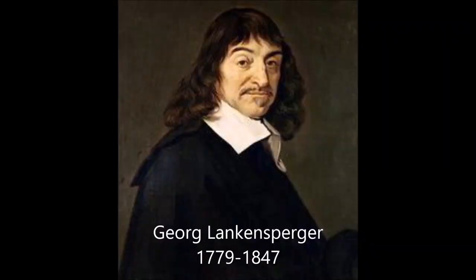The concept was originally developed by Erasmus Darwin, but Erasmus never patented it and no one really paid much attention to it. About 50 years later, a German guy independently recognized the same problem and developed Ackerman steering — toe-out on turn — the same type of front end that Erasmus Darwin originally created. His name was George Lankensperger.